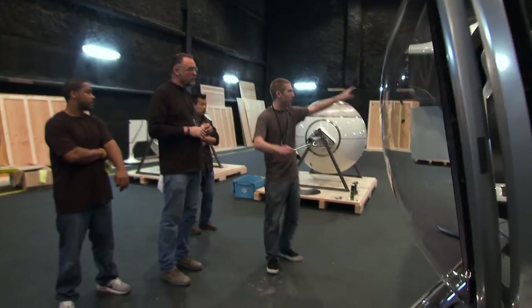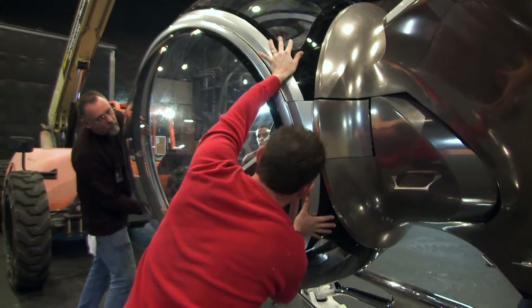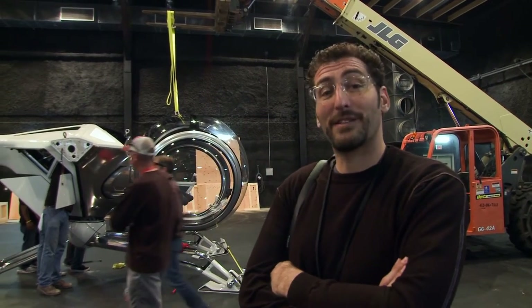Once you get the fuselage on, you can go anywhere. You can put the tail boom on, or you can do the cockpit. We're finally getting the bubble ship assembled. This is the first time it's ever been pieced together, ever.